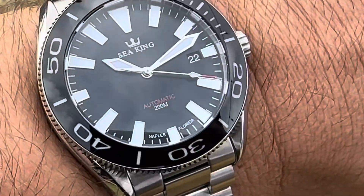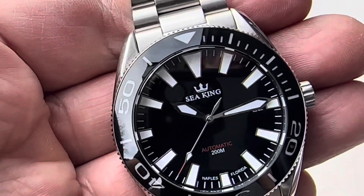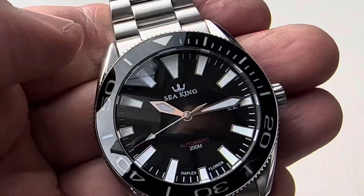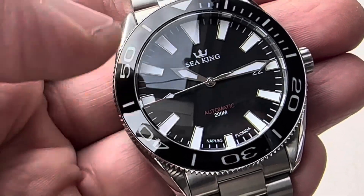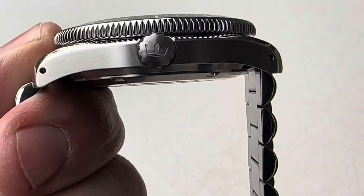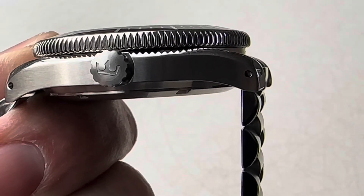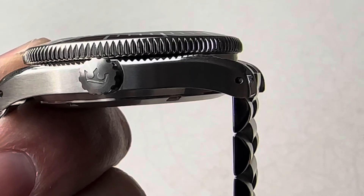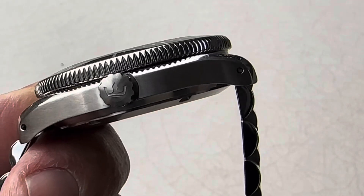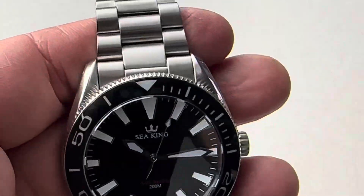Let's show the bezel rotating. To be exact, we're coming in at 42 millimeters from side to side, 22 millimeter lug opening, almost 49 millimeter tip to tip, and a thickness of 14 millimeters. Very nice size crown, coming in at 6.4. One thing I wish is the crown would have been a little bit bigger, but overall everything else about the watch I just absolutely love. Everything else is perfect.